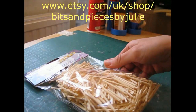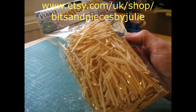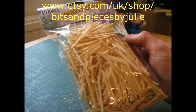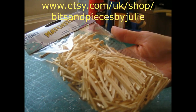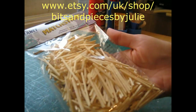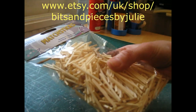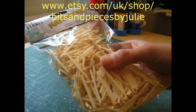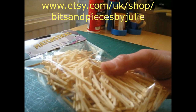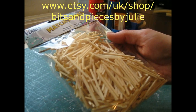Another new product is these packs of 500 matchsticks. They range from 1.5 to 2 millimetres in thickness and they're around 42 millimetres, or 1 and 5 eighths of an inch, long. They come in handy for all sorts of miniature projects — I'm always looking for tiny pieces of wood like this. You can use them for handles, or drawer stops, or a number of smaller projects. They're just really handy to have.